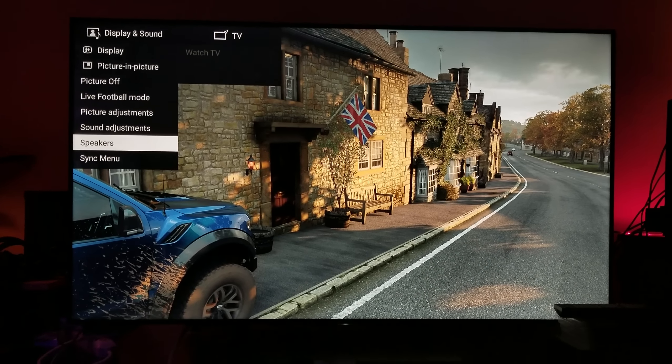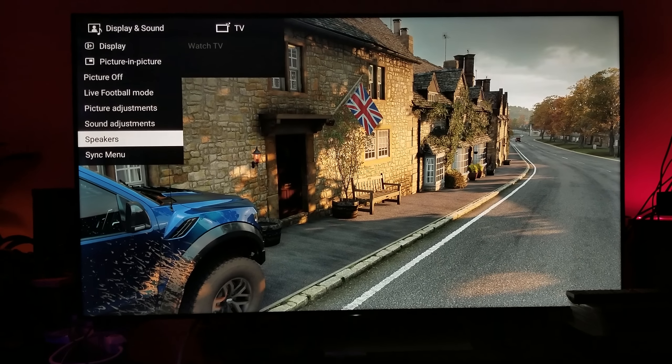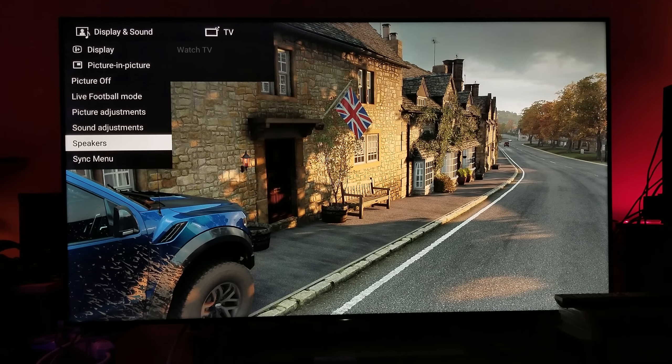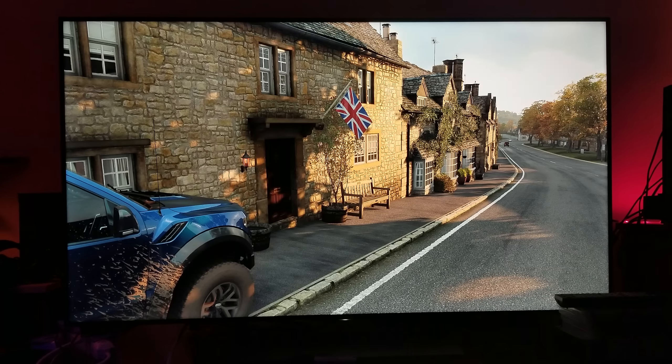To truly not have any kind of backlight bleed at all, you need an OLED, because OLED doesn't have any backlight — it emits light by itself. I'm sick and tired of people nitpicking on these things. Regular people don't care about this, and those who make those videos are only doing it to start controversy and get views.